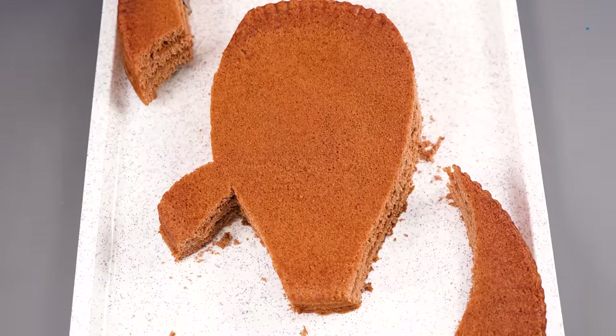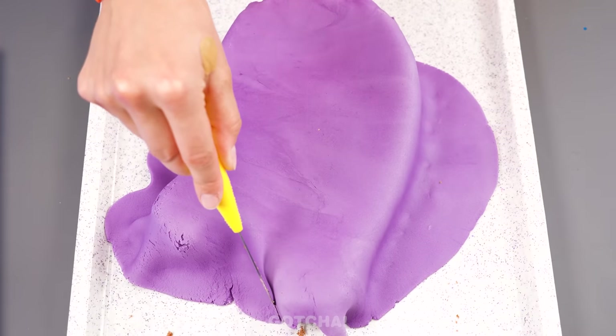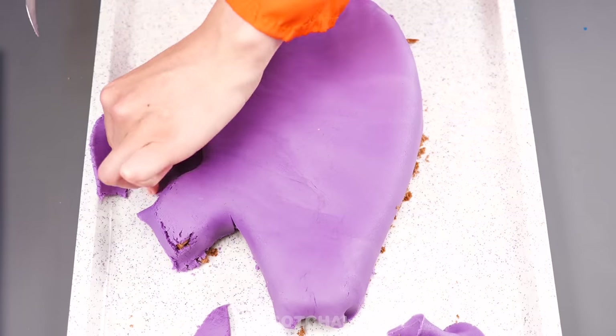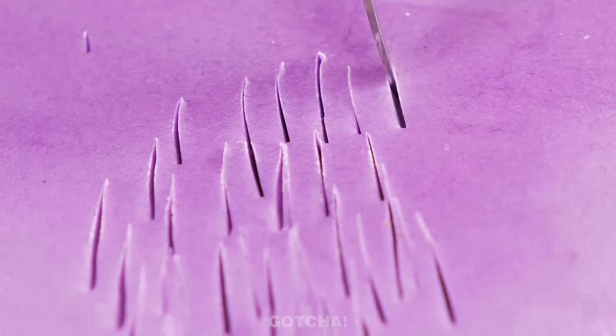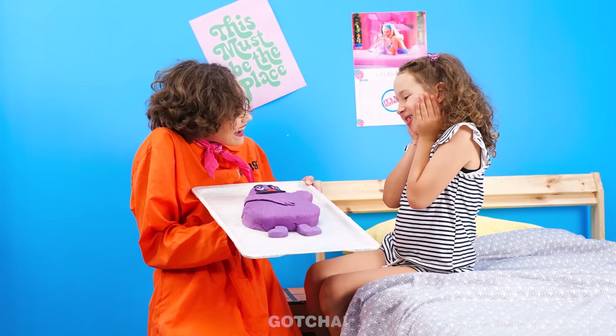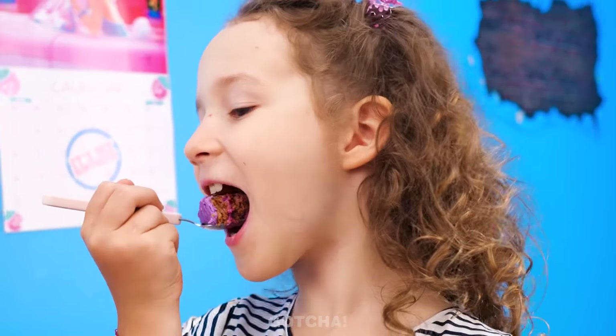I'm gonna make a Grimace Cake for my daughter! I'll shape the cake into a Grimace figure. Then I'll add purple fondant all over the cake. Make sure to cut off the excess parts. Make tiny slices all over the cake to make it look like fur. Give him a face, arms, and legs. And it's a Grimace Cake! Wow, it's Grimace! Let's hope this won't make Chelsea faint!